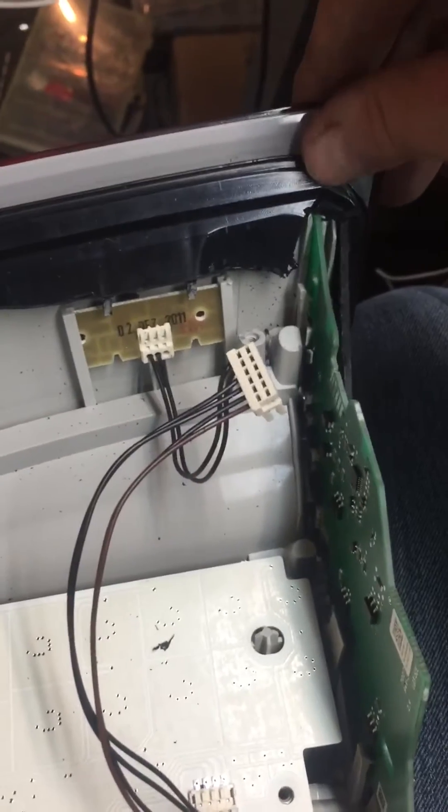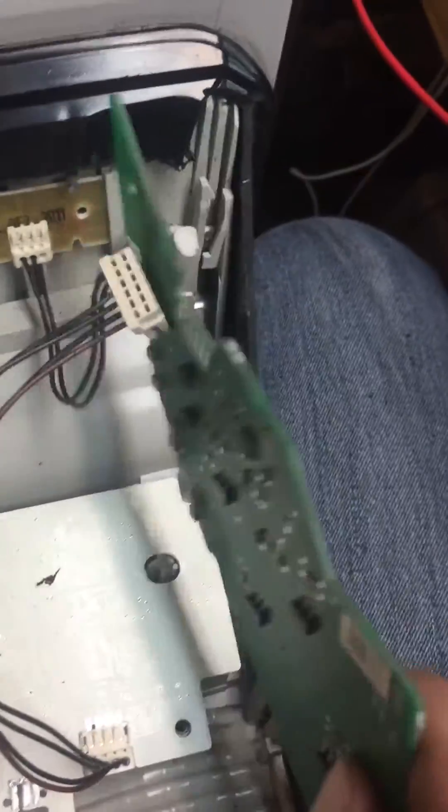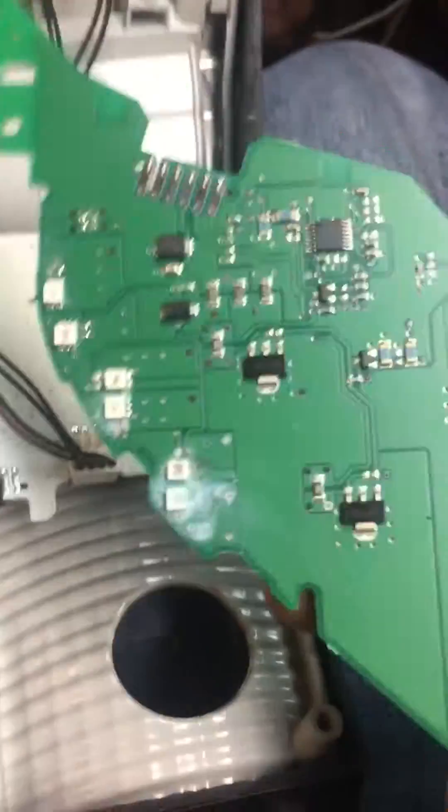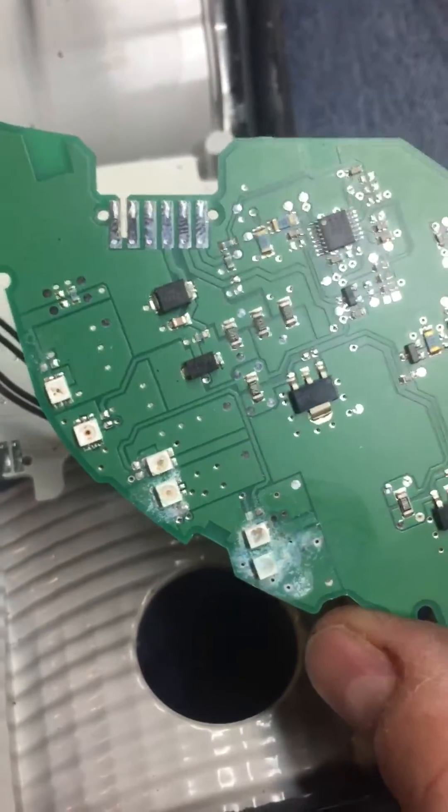You really got to cut way up close to this corner if you want to get this board out cleanly. But this one is coming out — pull it out — and you can see here on the board that water has gotten onto it, and that's why it stopped working.